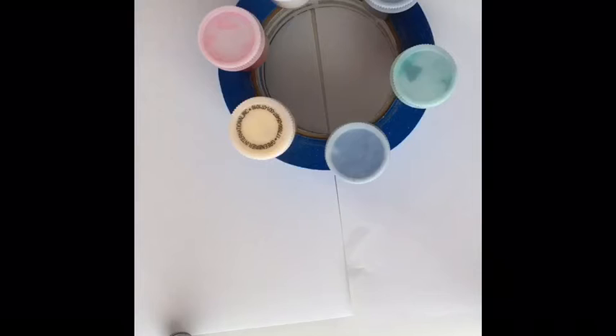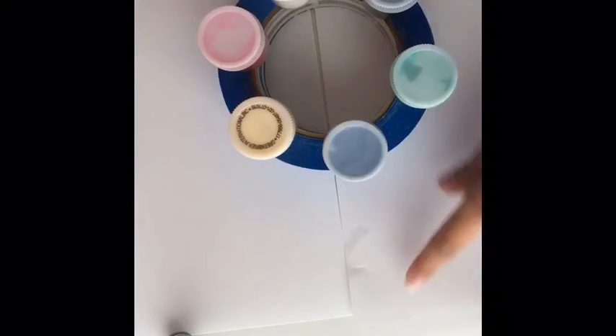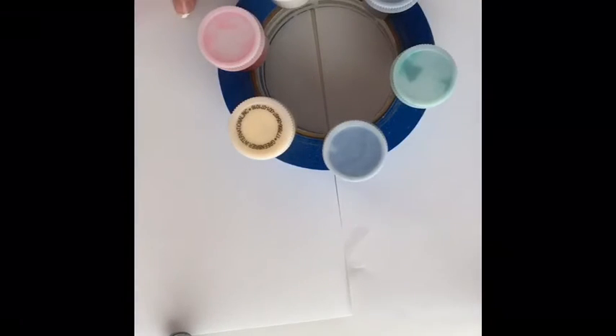Hi guys, welcome back to another video! Today we are going to be doing the paint tape thing. Basically, you take tape and make cool designs on your paper, then you paint everywhere — you can literally paint on the tape if you want — and then you take off the tape and it makes a cool design. It will be white, or whatever color your sheet of paper is.